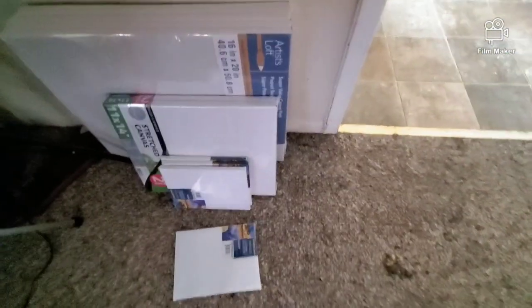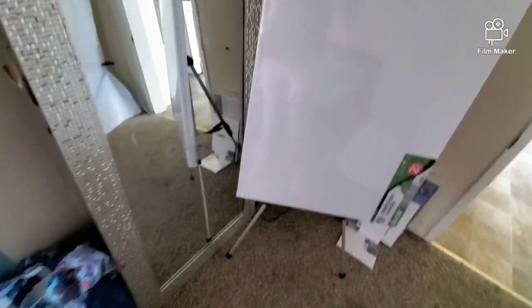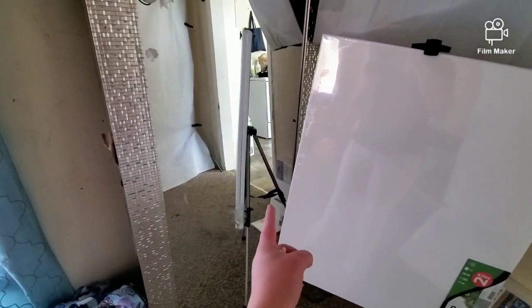Look at all my art supplies. I got a bunch of these — there's like five in here, and then two in here, and then I got two of these big boys, and then I have that stand in the background. You can see it in the mirror, right there.